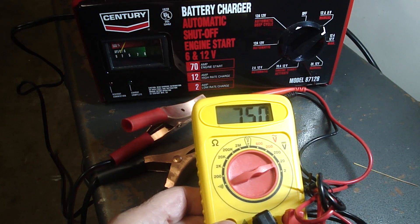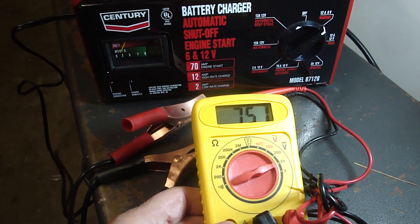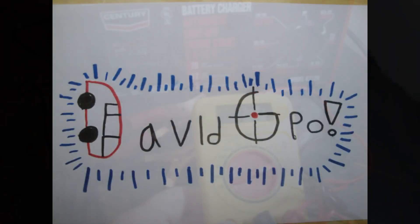And that's what I wanted to show you. It's not a bad charger — it lasted me a long time. I want to thank you for watching. Bye now.